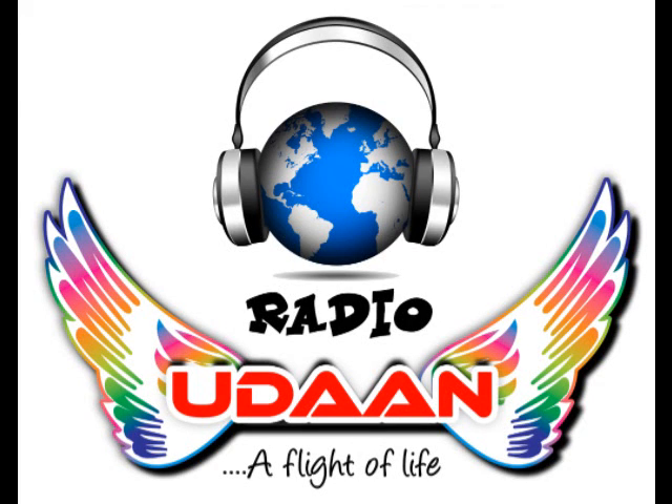Subscribe to this channel, like this video, and share this video. For more info, log on to www.radioudan.com